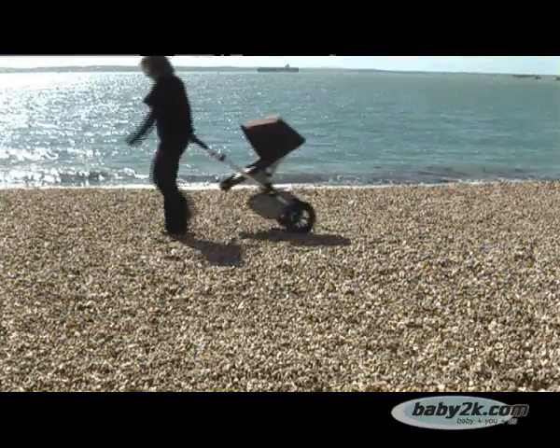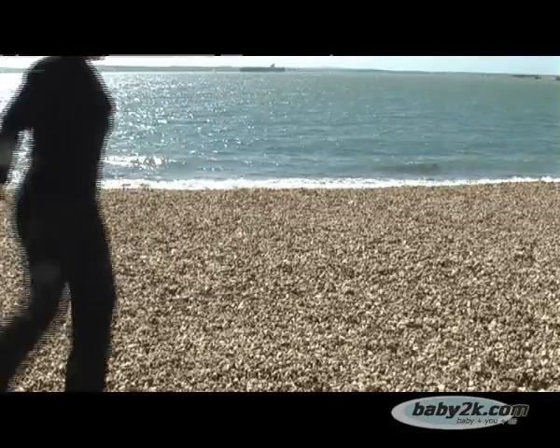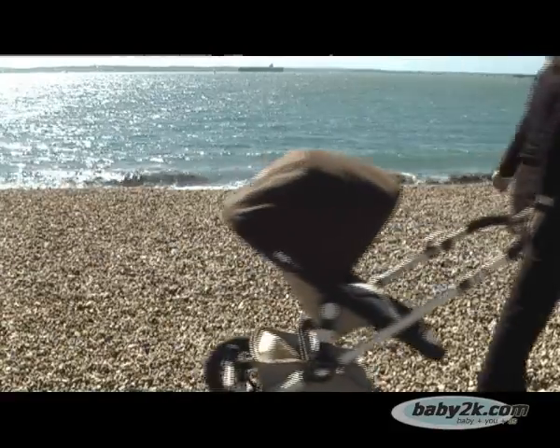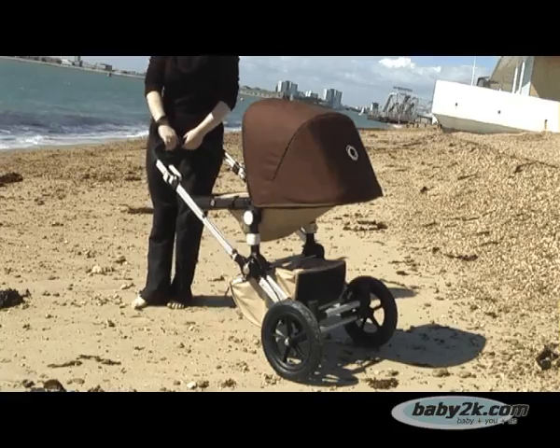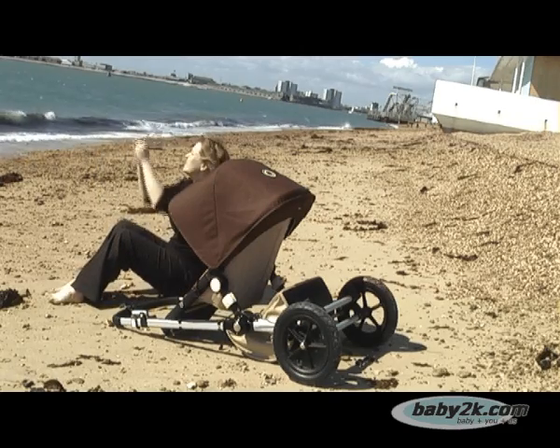Finally, in the Sand and Beach mode, when the swivel wheels are locked under the chassis or removed, the pushchair can be pulled using just the two large rear wheels. Additionally, the Chameleon's pushchair seat can also be rested on the floor to transform into a handy picnic seat.